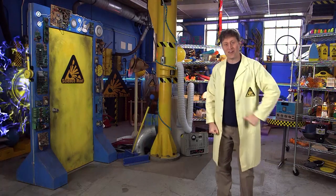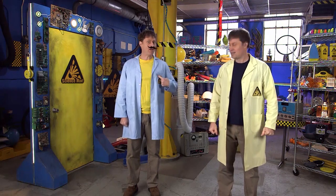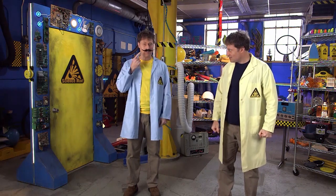Greetings Science Maximites, my name is Phil. And I am Opposite Phil. Blue lab coat, yellow shirt, evil mustache.